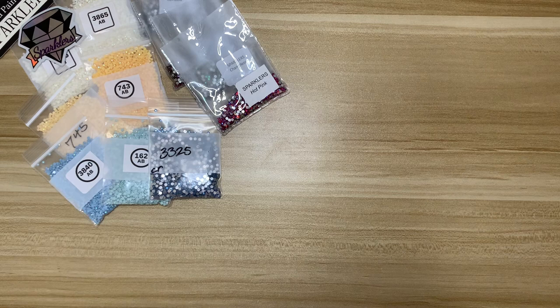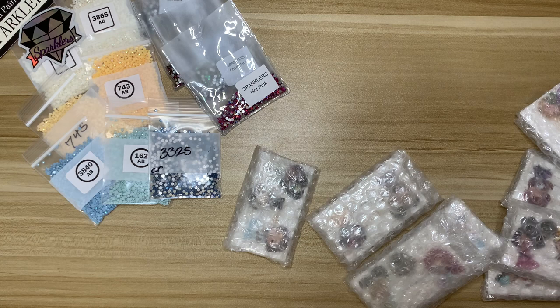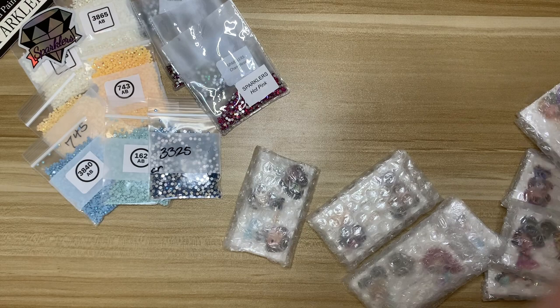This next order is from a new to me shop — an Etsy store called Miss Minder. I took out my invoice but there was no business card. We did get a little note that says "Thank you, Laura" — and the owner's name is Jenny. Here is the shop name: missminder.etsy.com.